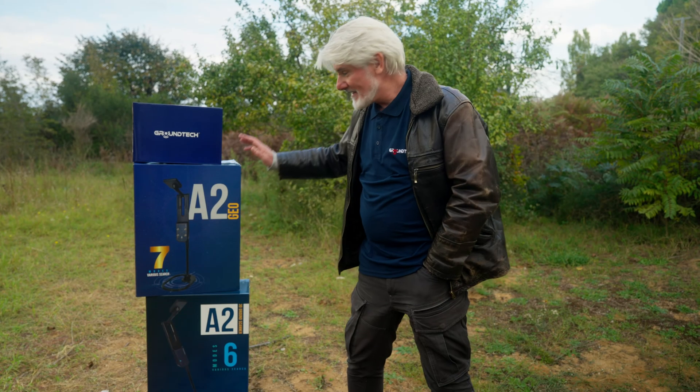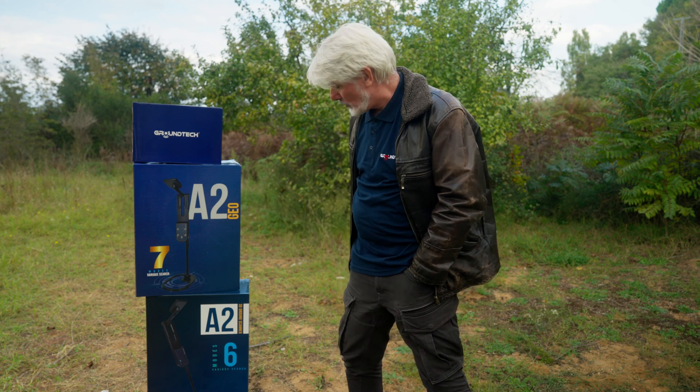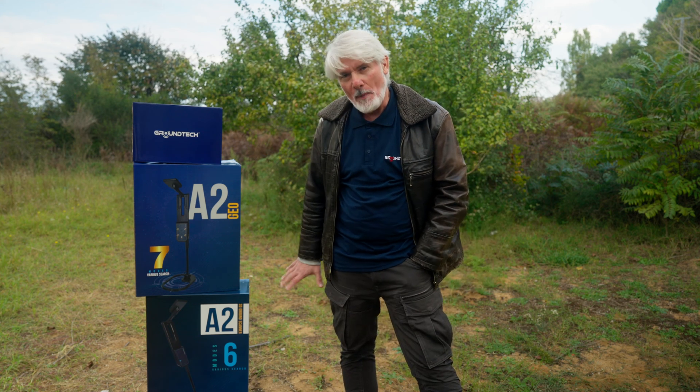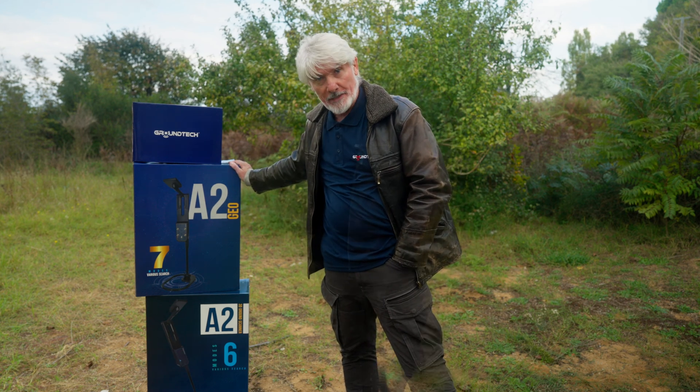Hey guys, how you doing today? In this video I want to talk about the A2 Geo and the A2 3D ground scanner, both packed with really cool features which I will go into fully as we play the video.